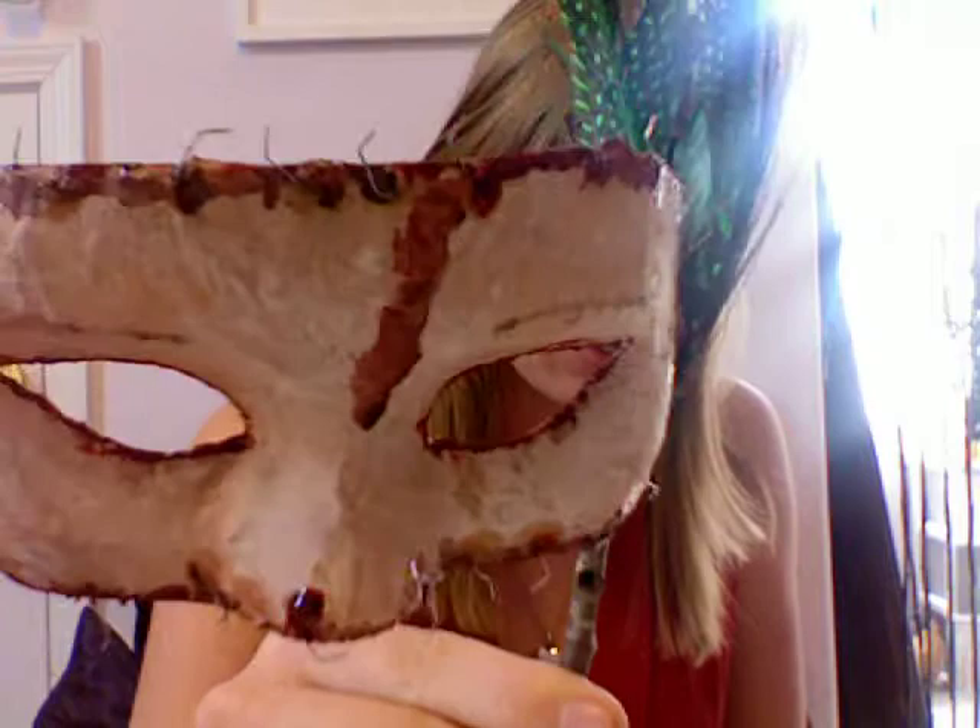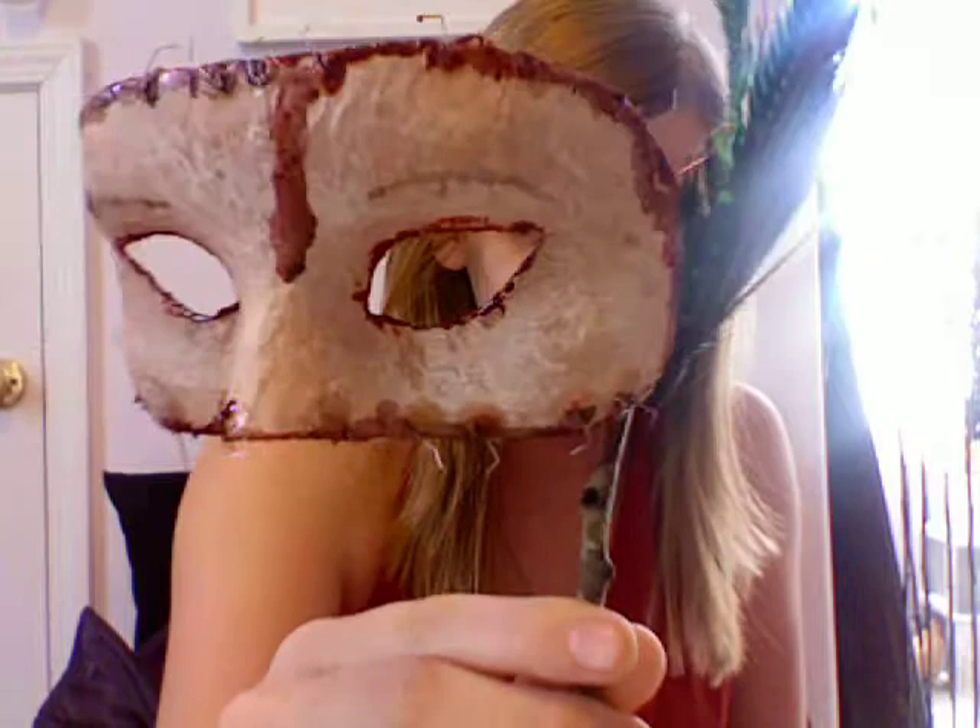The mask — I just followed her tutorial exactly to make this. It's got staples all along the edges. They're latex and spirit gummed in there. And I have poorly drawn on eyebrows. For the stick, I just used a stick I found in the yard because I thought that looked really cool — a lot cooler than using a regular masquerade stick. I kind of put my own twist on it, but at the same time I tried to keep it close to her tutorial.